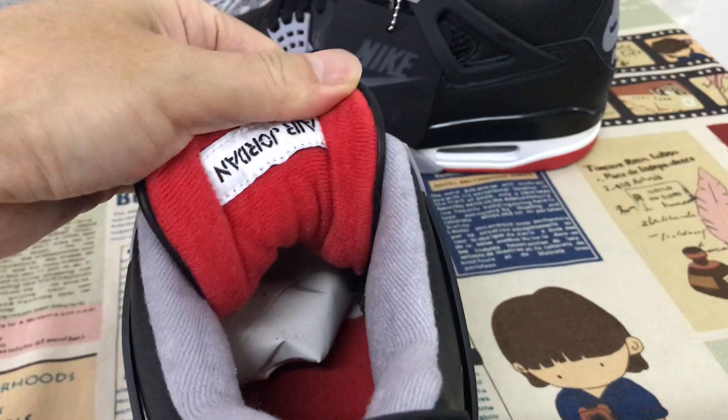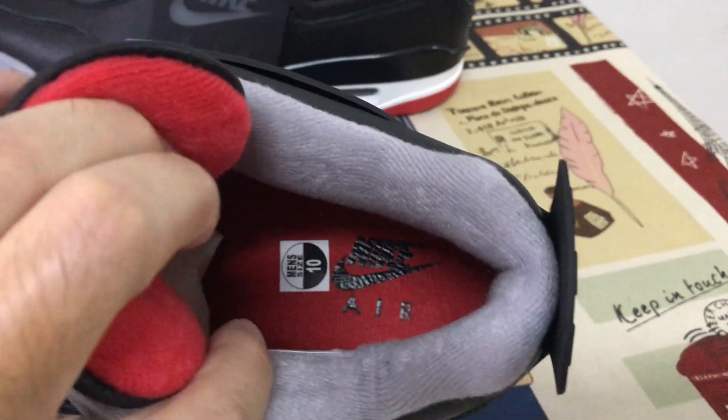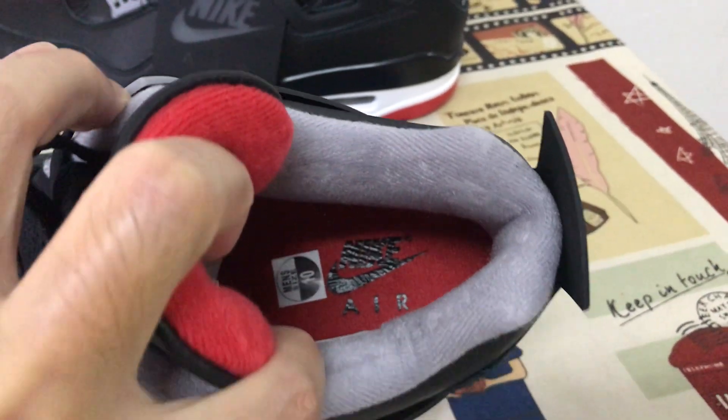The red color lighting with the Jordan label, and the gray color lighting. The red on the shoe with the black logo.